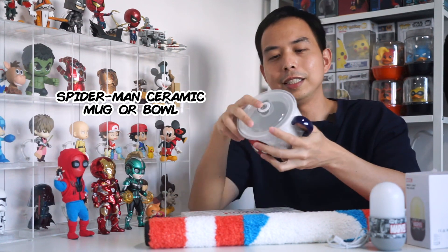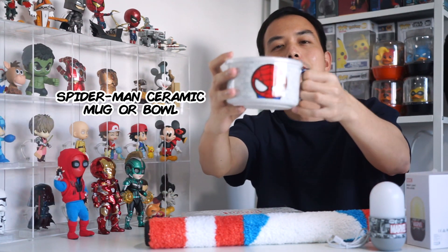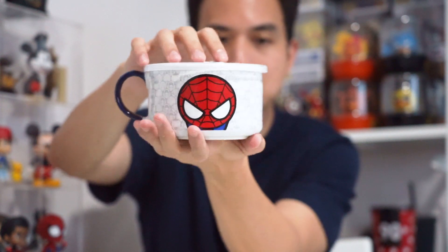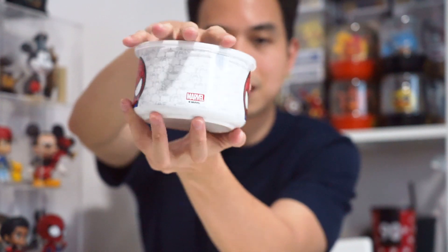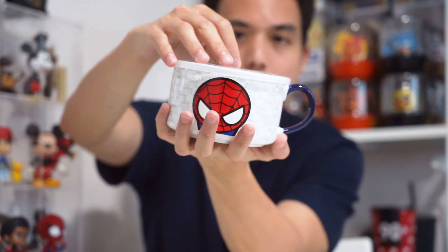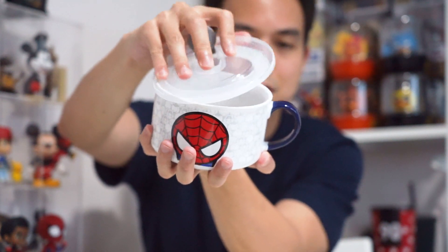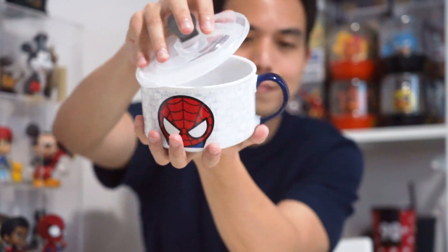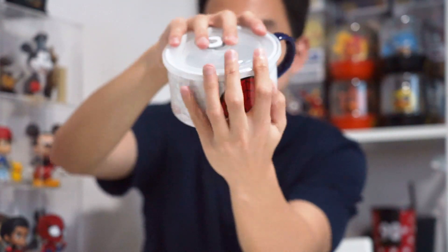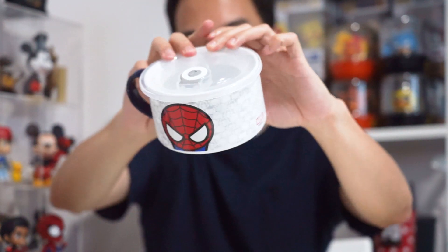I also got this ceramic mug. It's quite a big mug. Maybe you can put on some soup or something with this. It's pretty cute.